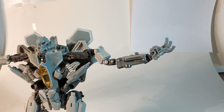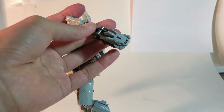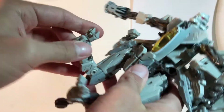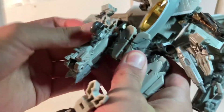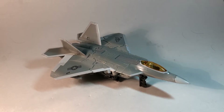I think we've seen enough of the robot mode. Let's get on with the transformation. First, pull that off and throw it to the side. Fold in the hands, untab these and bring those out. Bring the legs up. There's a tab here — same on the other side. Tab in! And here we have him in his jet mode.